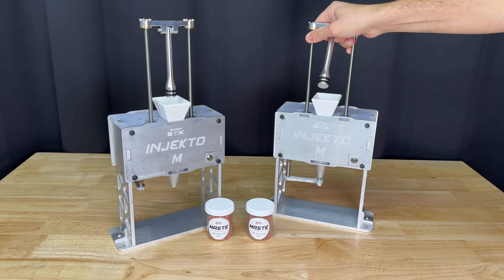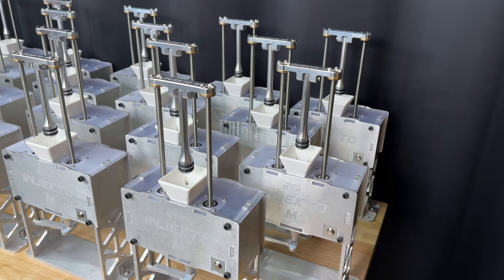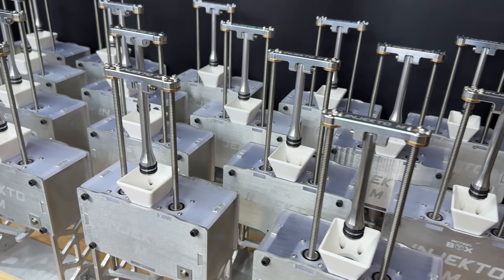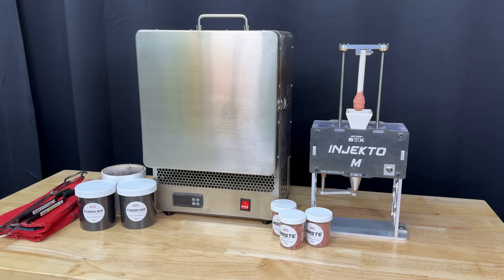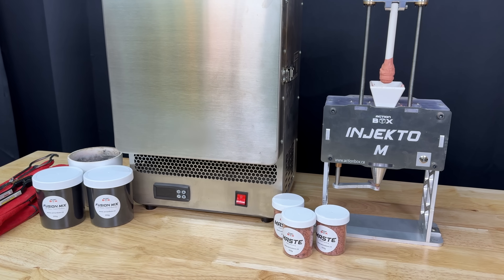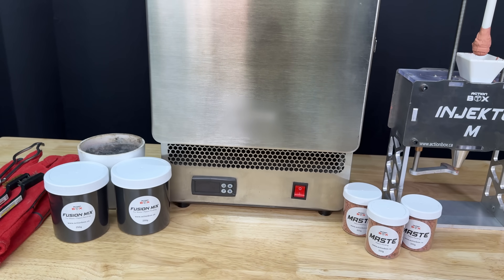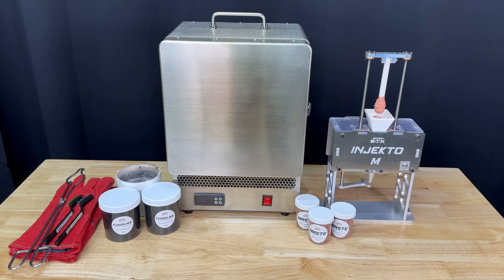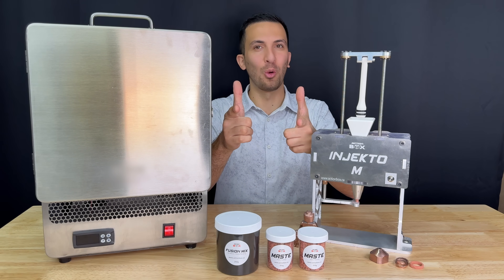But where am I getting a second Injecto M from? Given the popular demand for the original Injecto, this time we've made a bunch of these, which are now available on our website actionbox.ca. In the kit, we include everything you saw in this video, including our patent-pending Maste and fusion mix, as well as the furnace, cleaning brushes, and crucible. Thank you to everyone who's helped us get this far, and thank you for watching.